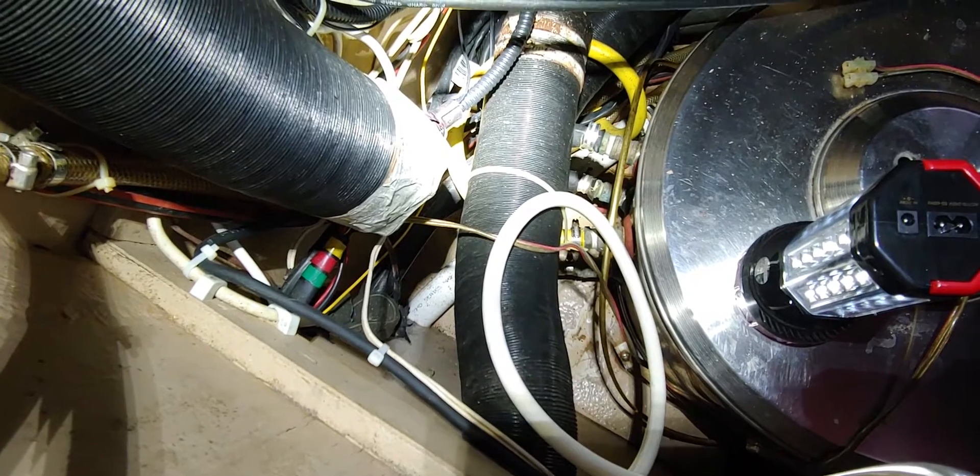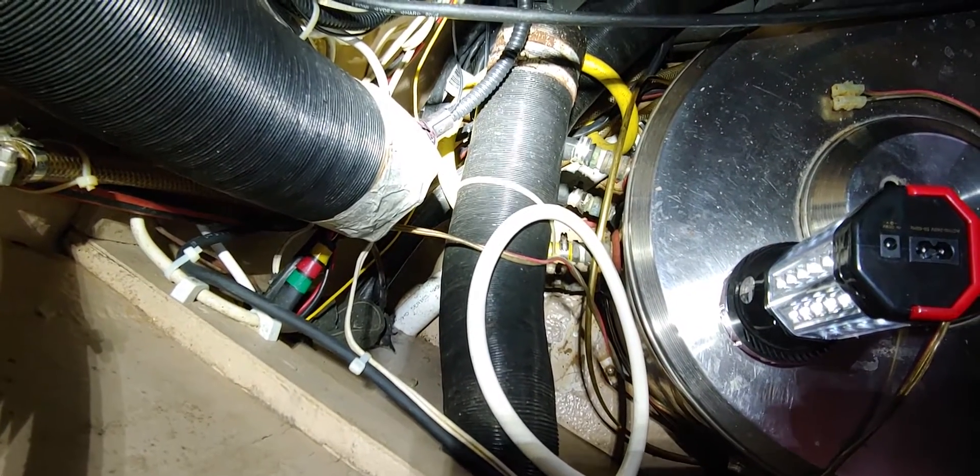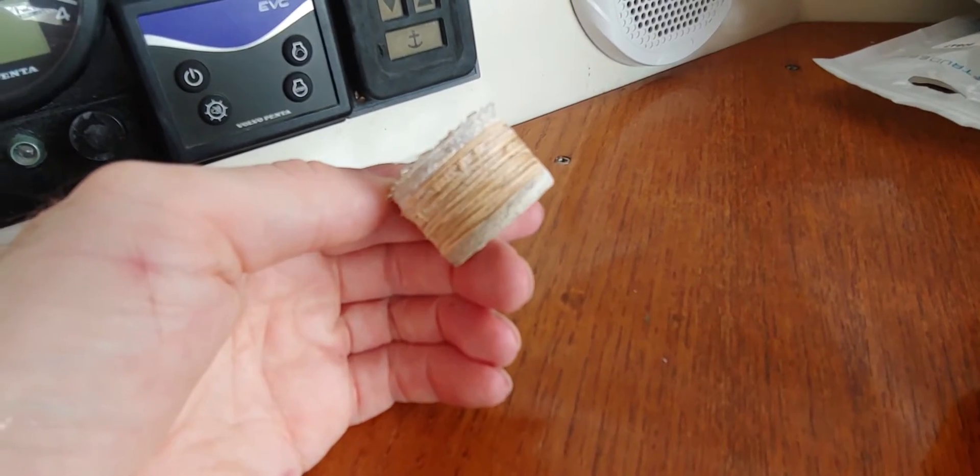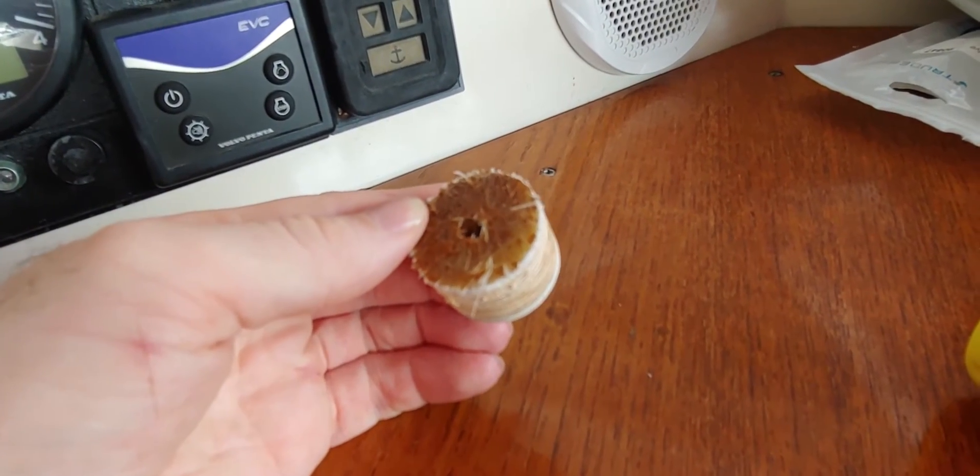I'm having a look in the cockpit locker now where the hose will exit the boat. It probably needs some more cleaning over here but let's leave that as a task for another day. The wall is thick and part fiberglass, part wood.